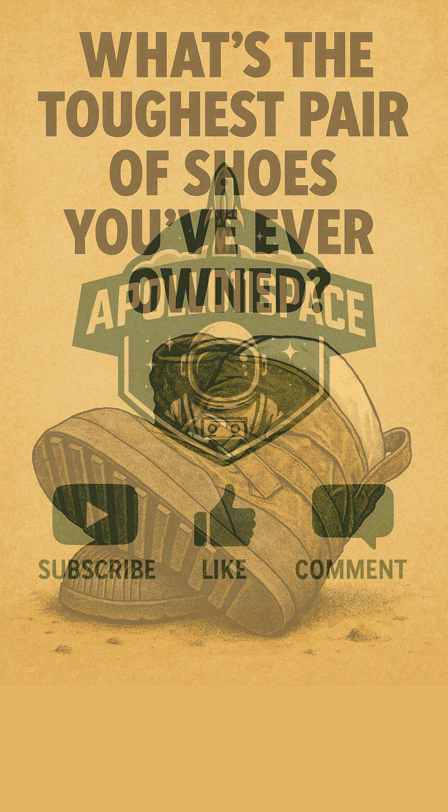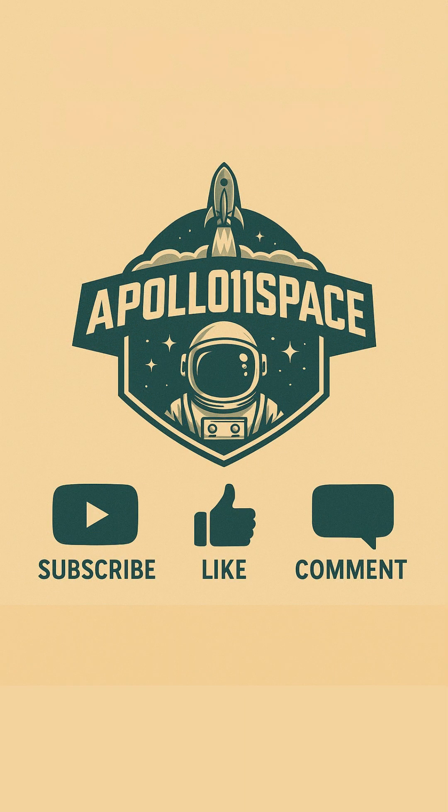And if you learned something new about Apollo's amazing materials, be sure to like this video and subscribe for more space history!